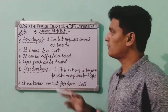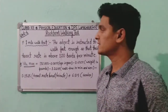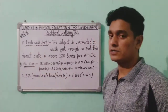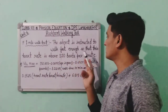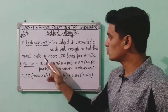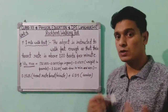Now let's move to the next test — the Rockport Walking Test, also known as the One Mile Walk Test. In this test, the subject is instructed to walk fast enough so that their heart rate is above 120 beats per minute. We will measure the VO2 max of the subject using this test.